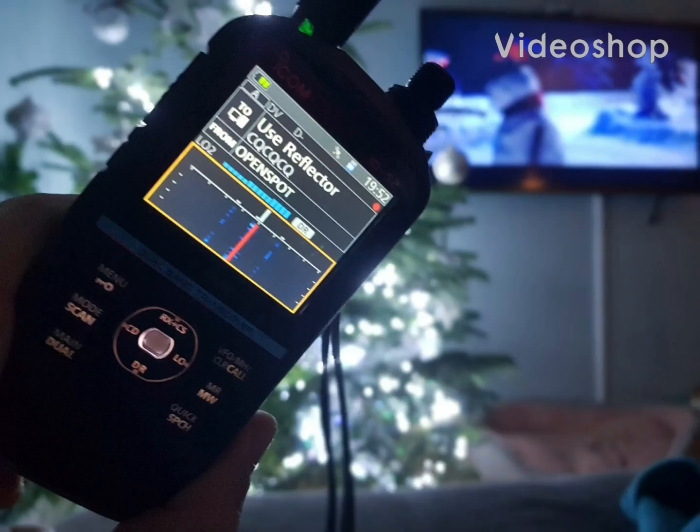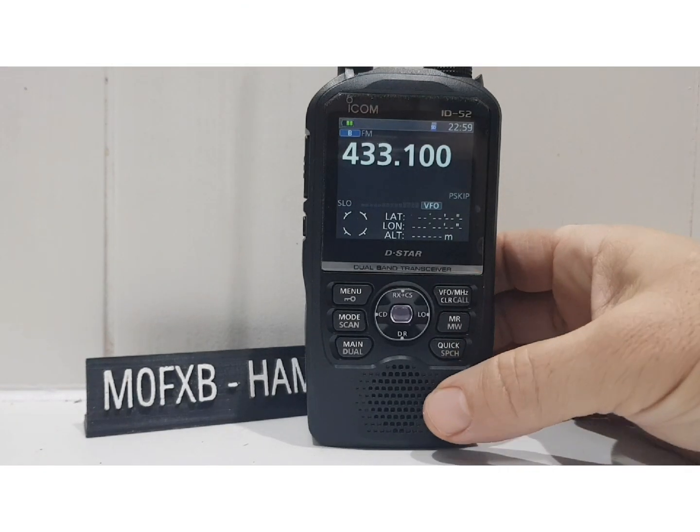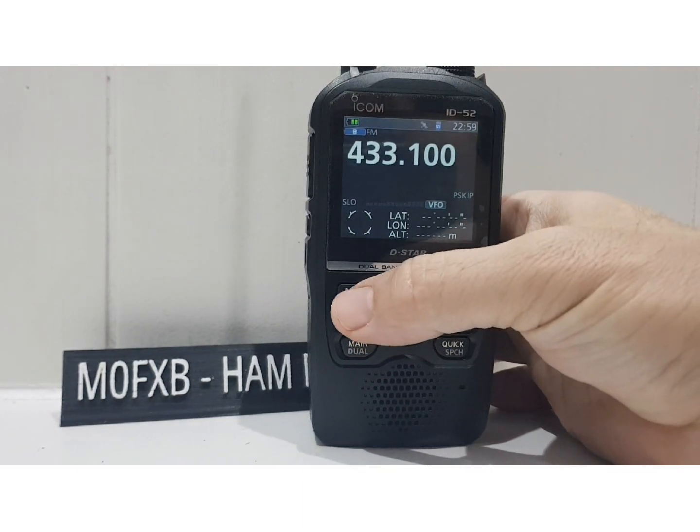Wishing you all a very merry Christmas and a happy new year from memzero — fxb 73, all the best. Just a video on DTMF on the Icom ID-52, so first thing is the menu.